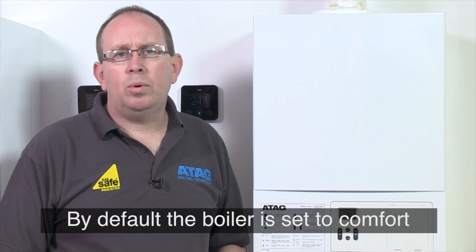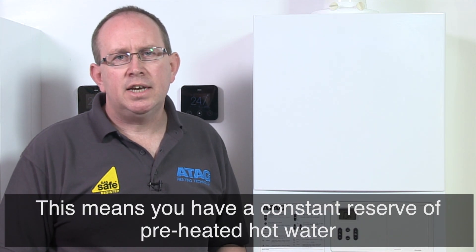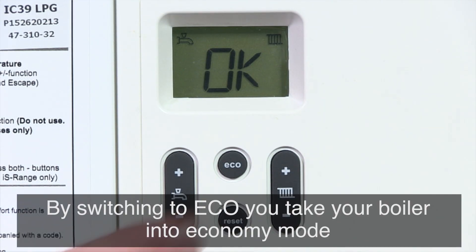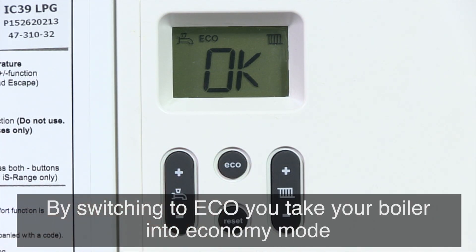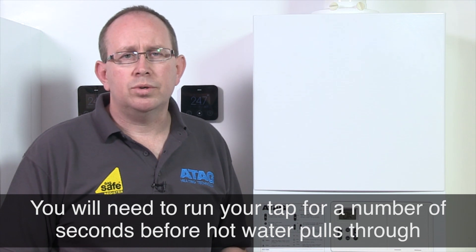By default the boiler is set to comfort. This is where water has been preheated and is available quickly out of the taps. However, by switching to eco the boiler goes into economy mode. This means that water won't be preheated and you will need to run the tap a number of seconds before the hot water pulls through.